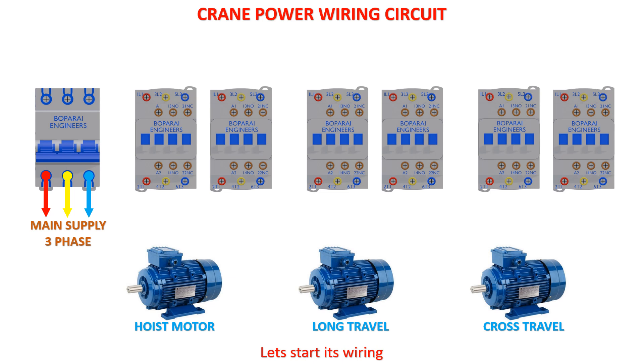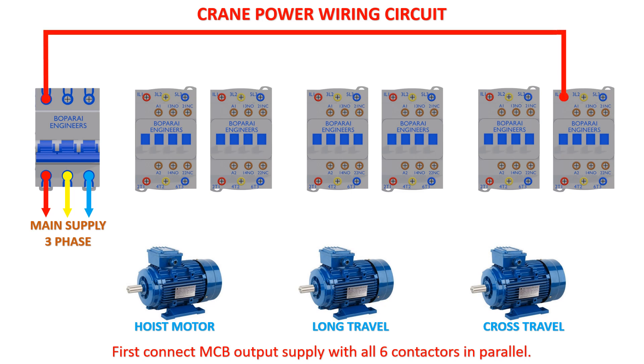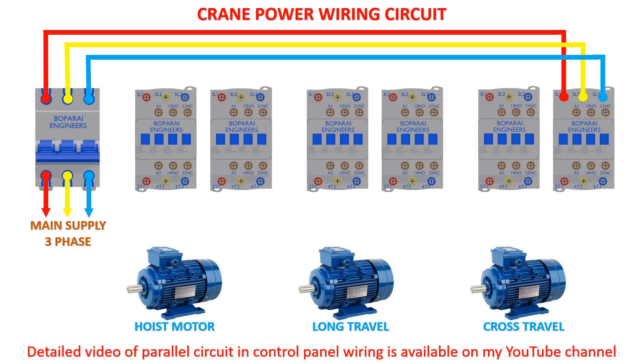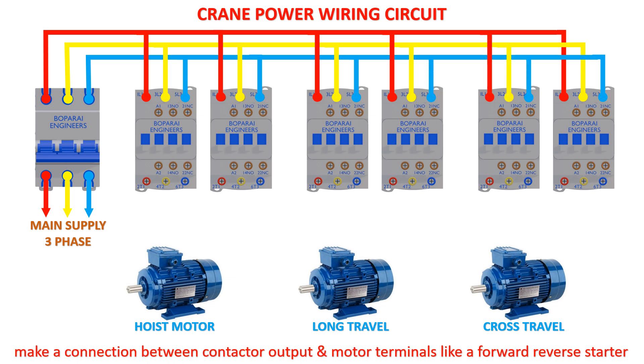Let's start its wiring. First connect the MCB output supply with all six contactors in parallel. A detailed video of parallel circuit in control panel wiring is available on my YouTube channel. Then make a connection between contactor output and motor terminals like a forward-reverse starter.